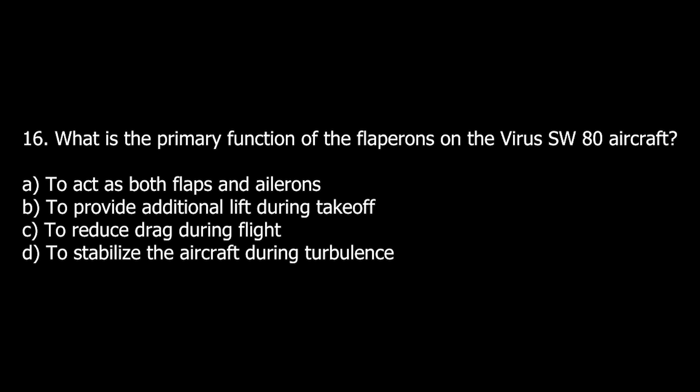Q16. What is the primary function of the flap ailerons on the Virus SW-80 aircraft? A. To act as both flaps and ailerons. B. To provide additional lift during take-off. C. To reduce drag during flight. D. To stabilize the aircraft during turbulence.